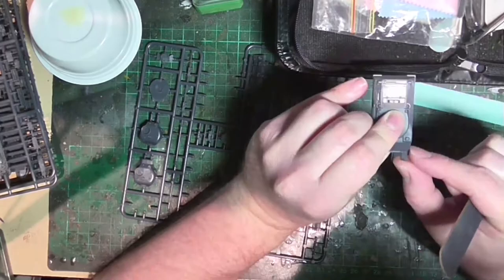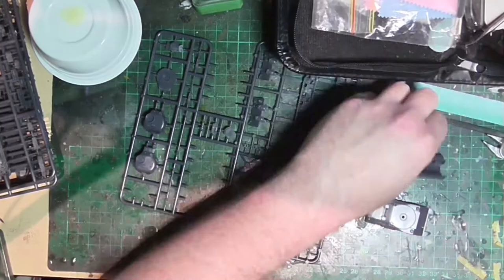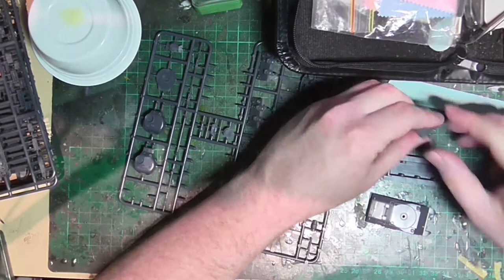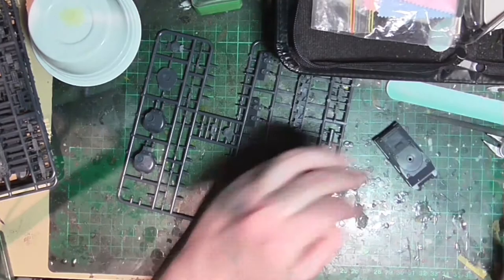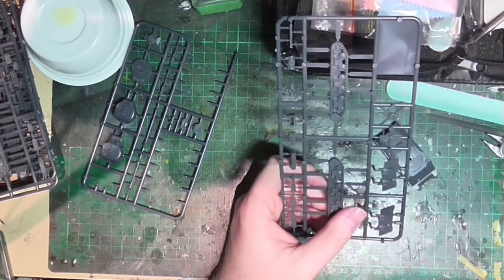After liberating the parts from the sprue, I go back with a sanding stick to clean up and smooth out the cut points. I use scale modeler sanding sticks, though I've also started using emery boards from the cosmetic section of your local chemist — they're much cheaper with about the same effect. The only difference is they're not flexible, so you can't bend them around curves, which might be useful for projects like this.